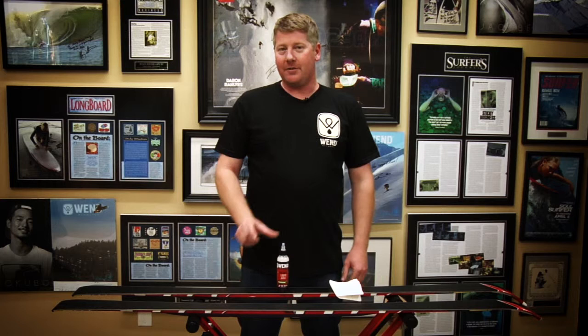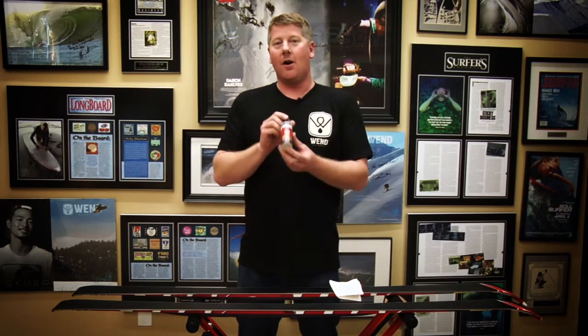Hi there, Chris Taylor with Wend Performance here. Today I'm going to show you our liquid juice product — a phenomenal all-in-one product which gives you the ability to wax your skis or snowboard as well as clean them.